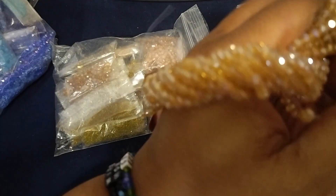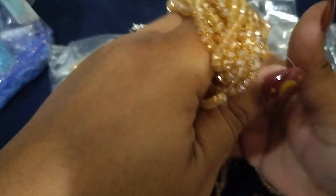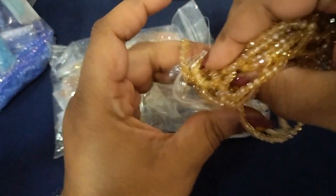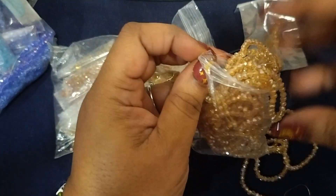That will make a cute bracelet — that's pretty. Let's put them back in the bag. Let's see if they're gonna go back in the bag — it's crazy. Did they all fit in the bag or did I pull them out of another bag?